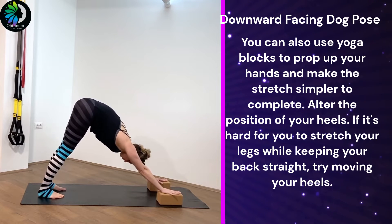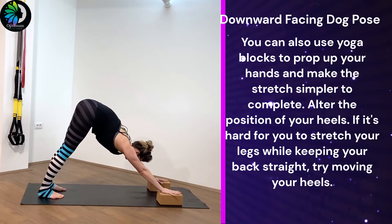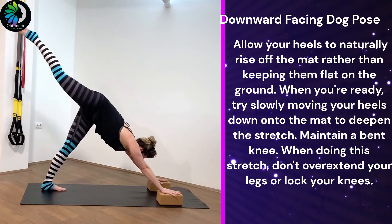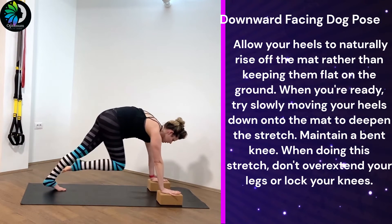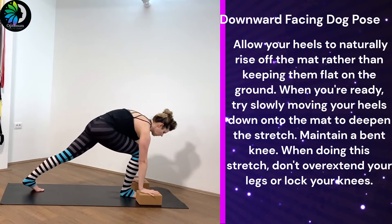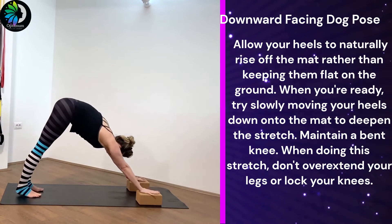Alter the position of your heels. If it's hard for you to stretch your legs while keeping your back straight, try moving your heels. Allow your heels to naturally rise off the mat rather than keeping them flat on the ground. When you're ready, try slowly moving your heels down onto the mat to deepen the stretch.